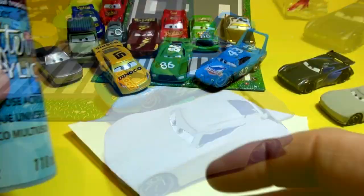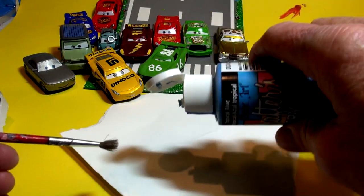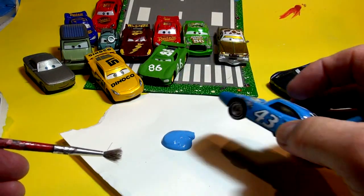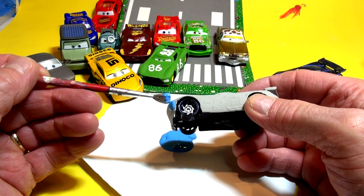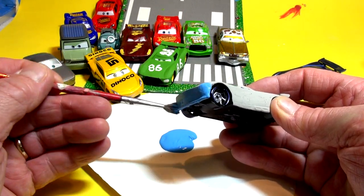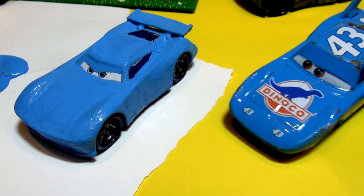Today we're going to turn it into number 43, The King. I'm going to get the paint out and put at least two coats of blue on him. We got some paint from the dollar store — it looks the exact same color as The King. We're going to take some paint and put it right on there. It's almost identical. So let's get the model, which is Jackson Storm, and put maybe two coats on.